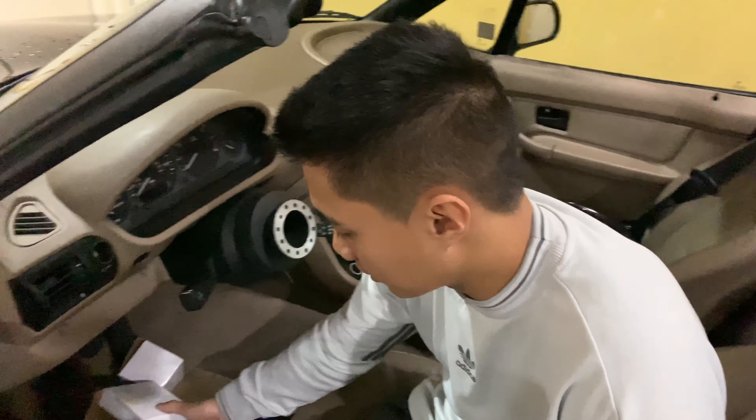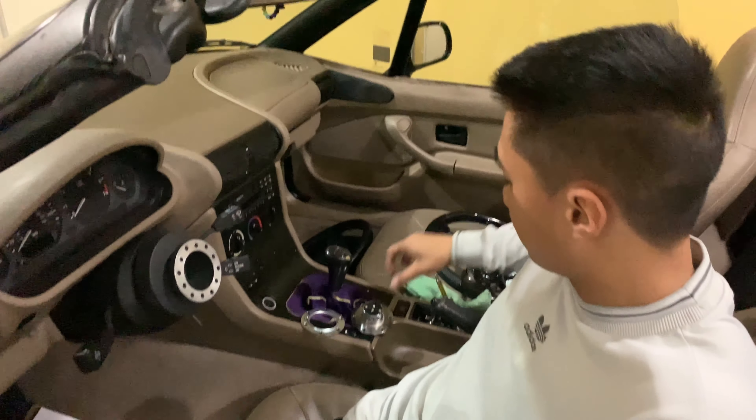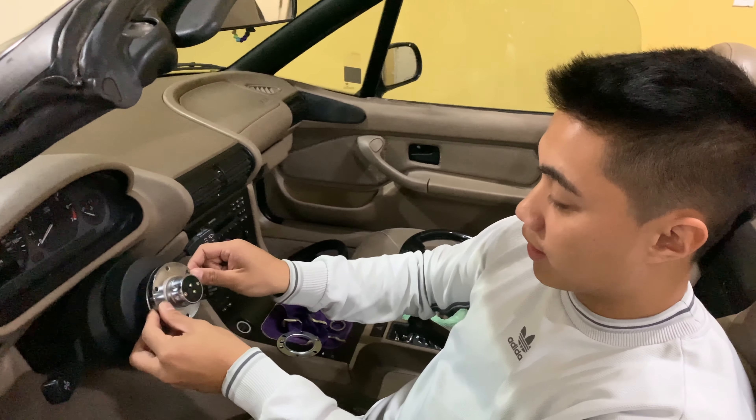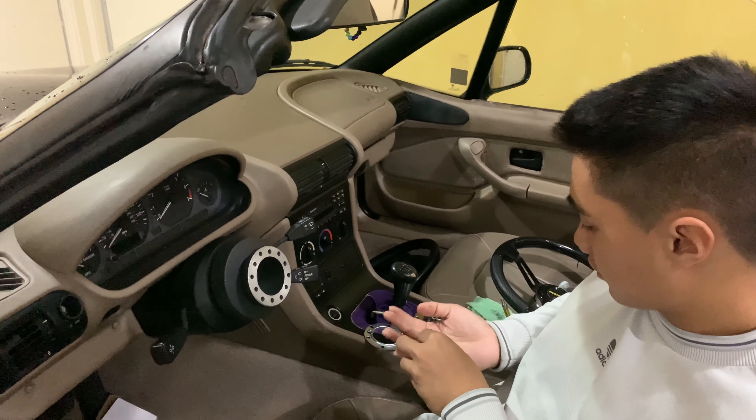The hub that I bought actually came with mounting hardware. It came with these six black screws which are used to put your percolese adapter in. I'm just gonna spray those in.